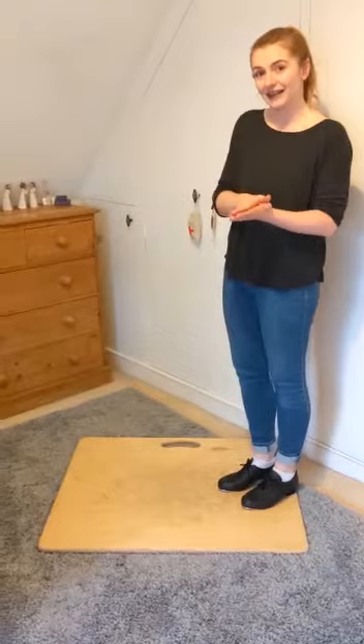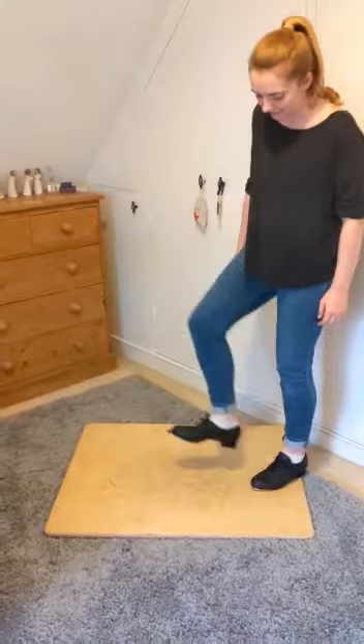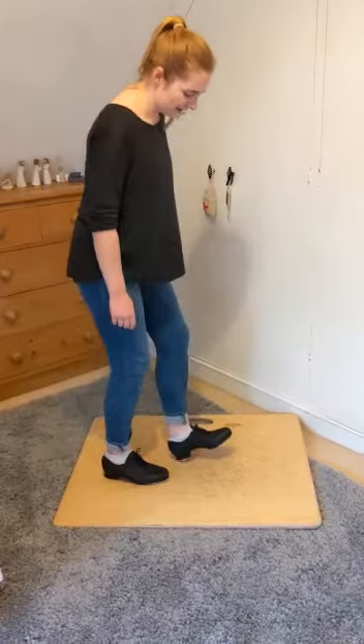We actually all tap dance every day because we walk around like this and we make those noises. All we're doing with a heel ball is separating it out. So we lift our foot up, we put the heel down and then we do the ball. It's walking, but we're separating it out. Heel, ball. And then you step onto it and you can do the other one. Heel, ball.